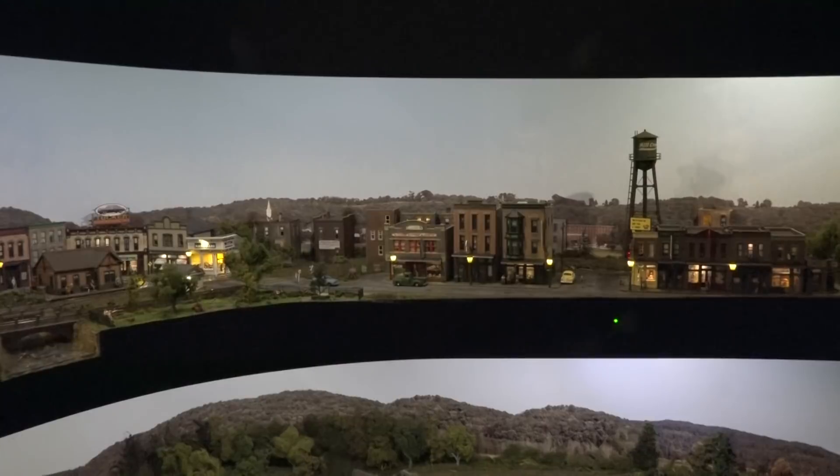If you're interested in Arduinos and how I did this animation, I just finished a two-part series for Model Railroader Video Plus. The first part deals with what Arduinos are and how they work; the second deals specifically with this animation I did in Mill Creek.